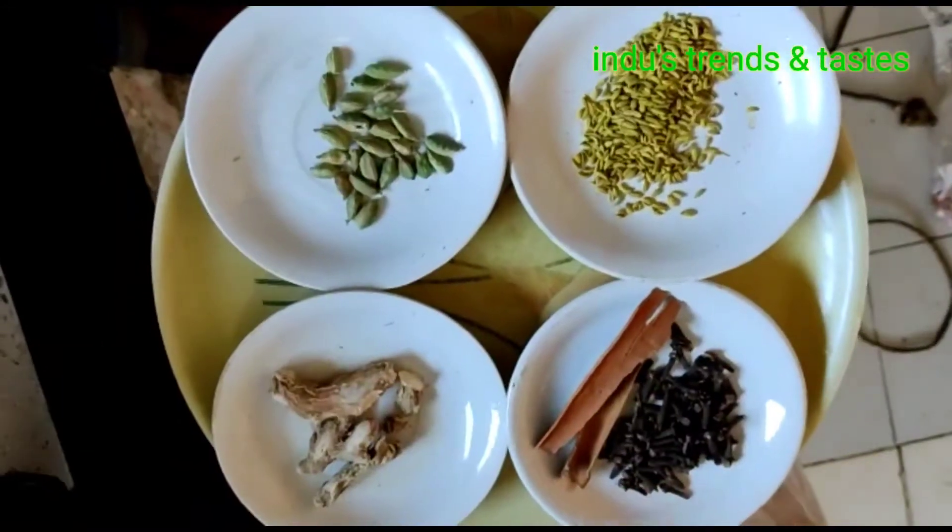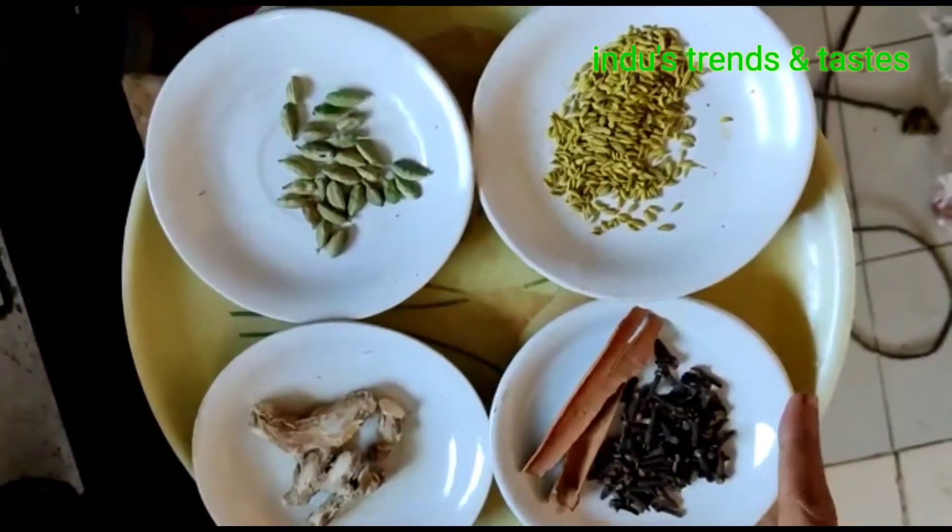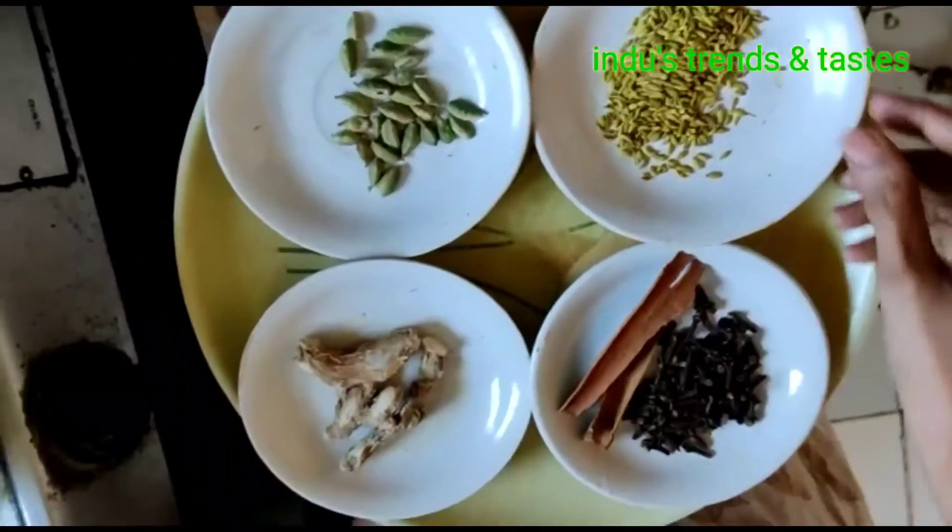Share and say hello to my friends. Chai masala — don't forget to share with your customers. I will add the ingredients.